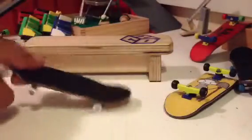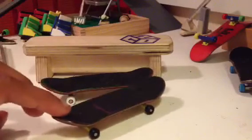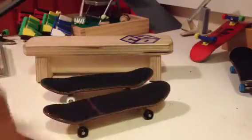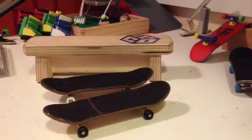The decks have really good pop. Here you can hear the tail and the nose. For comparison, I also demo the pop of a Tech Deck and a Bolly fingerboard so you can hear the difference in sound.